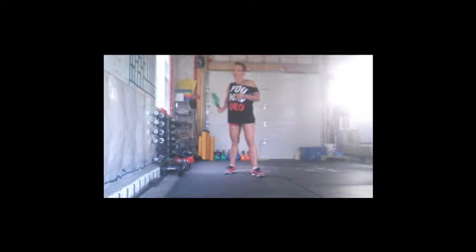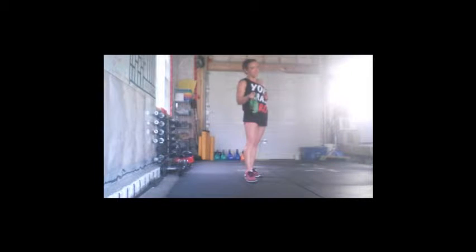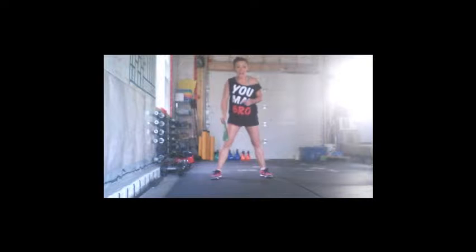Today is a bodyweight workout, and if you think it's an easy one just because it's bodyweight, you are wrong. Bodyweight Gone Bad — if you've ever heard of Fight Gone Bad, it's a CrossFit workout, then you kind of know what you're in for.